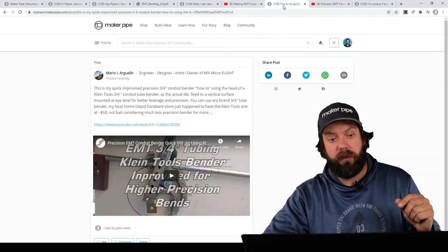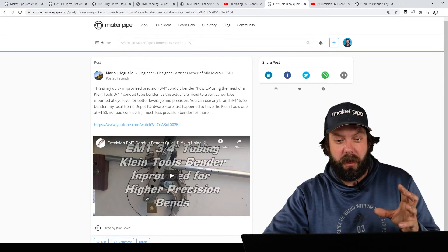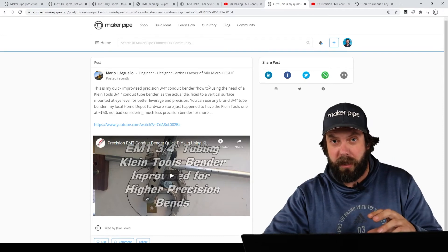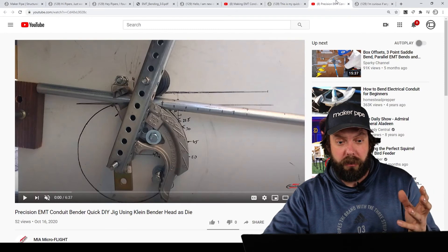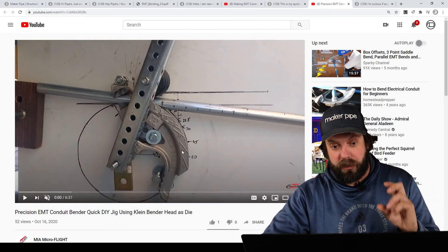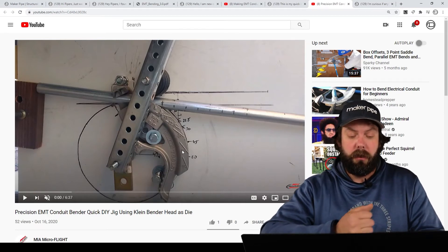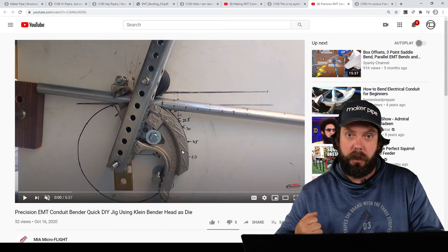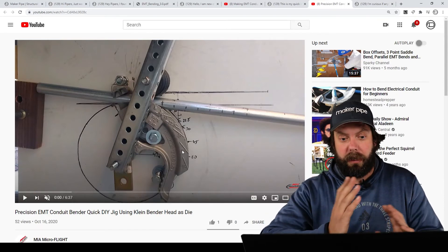Mario also posted this really cool DIY conduit bender that he made, and he did a video about that too. He's calling it a precision conduit bender, which makes total sense because a lot of the time when you're using your foot and a traditional conduit bender, it's tough to get the angle exact.